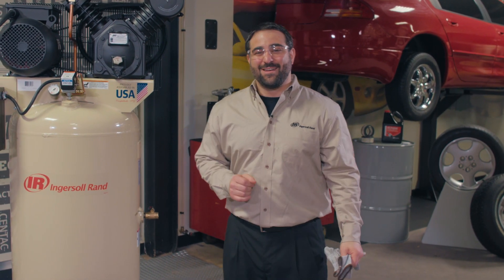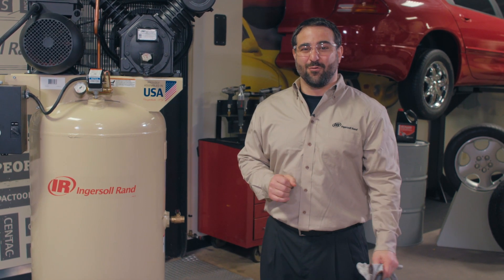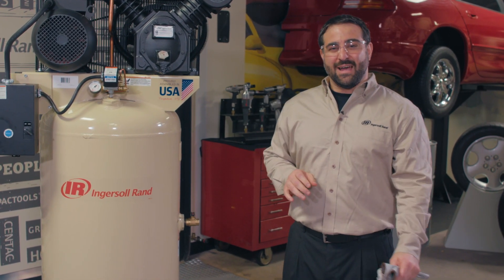Congrats! You've got an Ingersoll Rand air compressor, and with some quick, easy maintenance, you can ensure optimal performance. This video is all about draining water out of the lines and air tank.